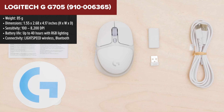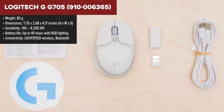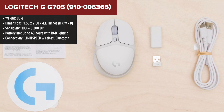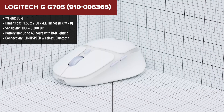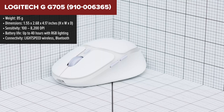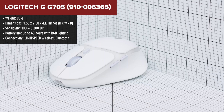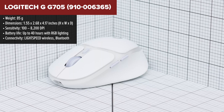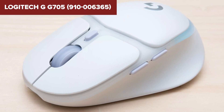The Logitech G G705 is specifically designed for gamers with smaller hands, offering a comfy and contoured design that's light on the palm and easy to maneuver. This mouse is part of the Aurora collection, so it comes with that dreamy aesthetic and customizable LightSync RGB lighting, adding a personal touch to your gaming setup. It's equipped with six programmable buttons, making it highly versatile for various gaming needs.